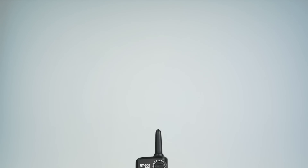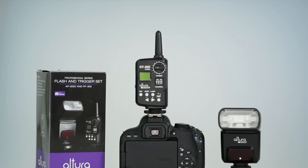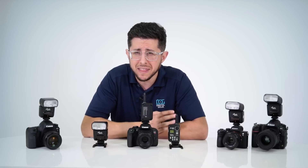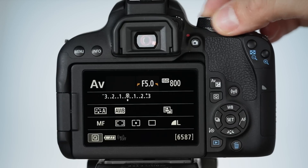Now let's look at Altura Photo's trigger set, which includes the AP305 flash and the RT305 shoe mount flash transmitter. Both are designed to communicate with each other on a dedicated 2.4GHz wireless radio system. The benefit of this radio system over traditional optical sender-receiver systems is longer working distances, no need for direct line of sight, and with 16 independent channels, you don't have to worry about other flashes triggering your receiving flashes. The only thing to keep in mind is to make sure that both the camera and flash are set to manual.